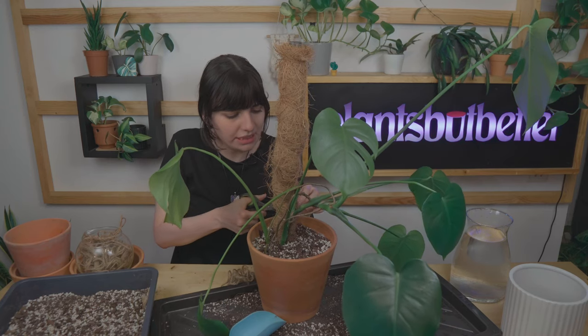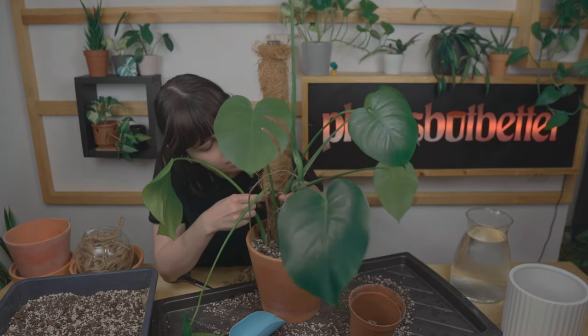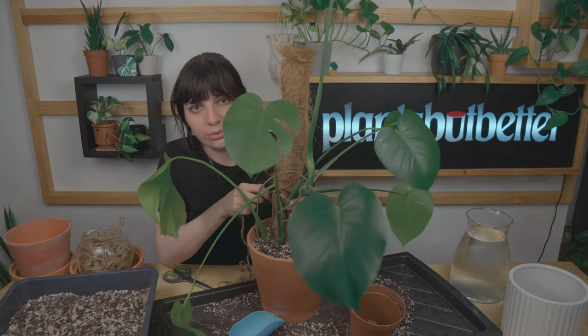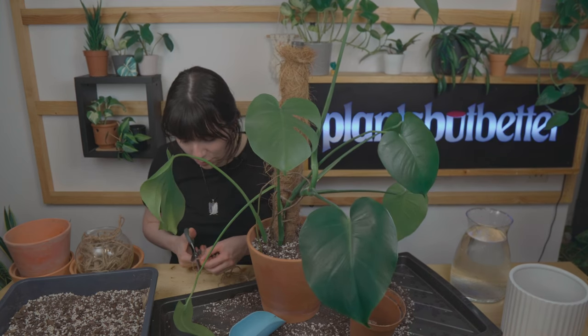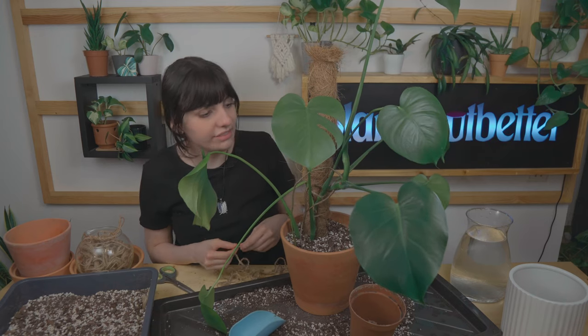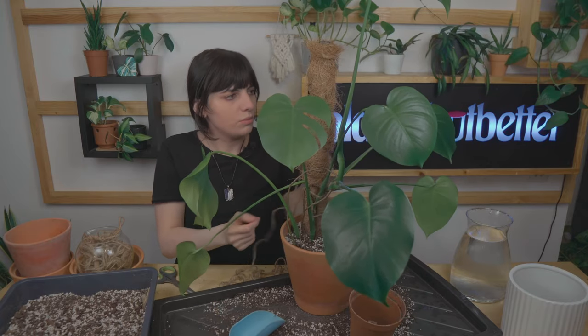I'm going to repeat the tying a couple of times and that will be it. What I really like about monsteras is that they can get quite massive indoors — so if you want a plant that will grow big in a couple of years you can definitely get a monstera. It's a beauty, it looks so jungly, and it's quite inexpensive for what it is. If you want something more bougie and pricey, you can go for the variegated version — the monstera albo.